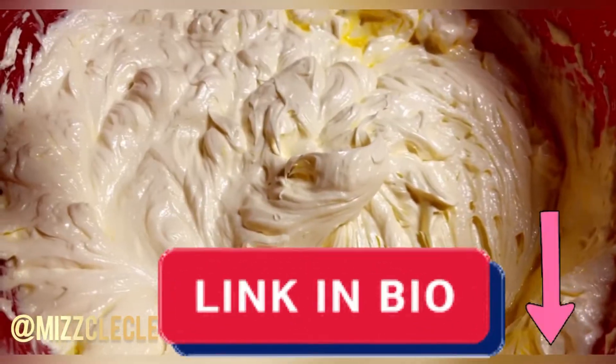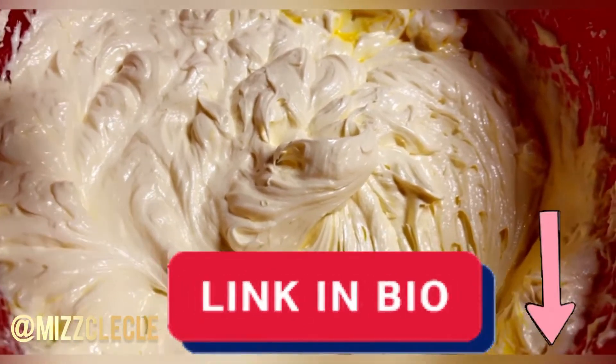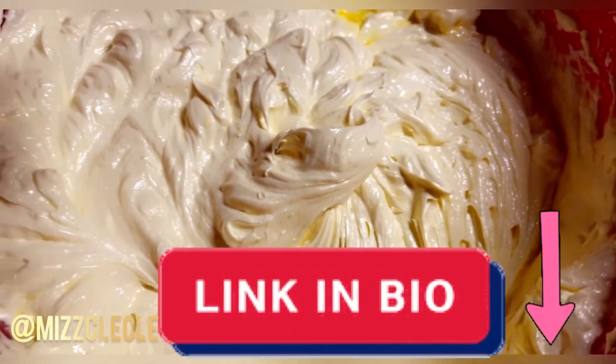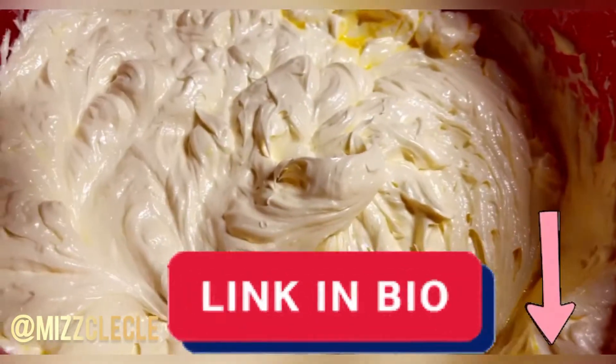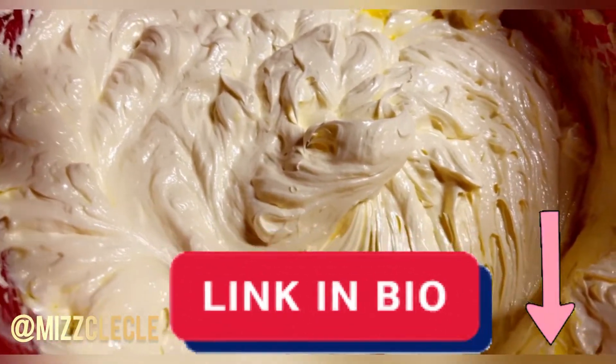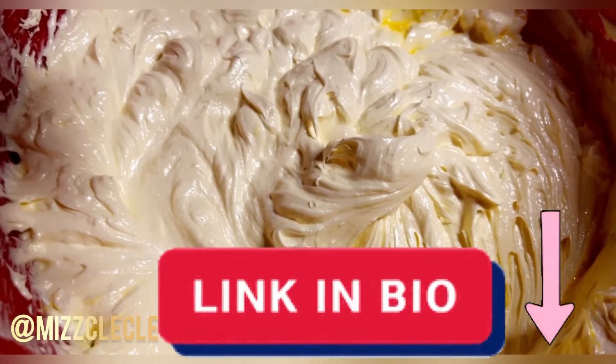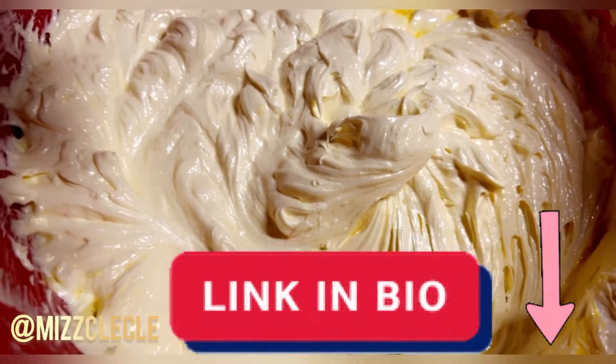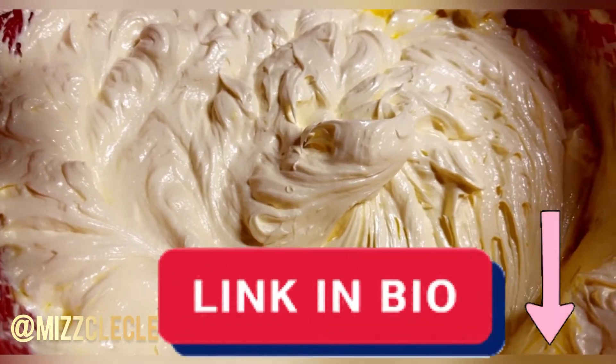It's the same recipe, I'm just using mangoes at the bottom. This is my butter and my eggs. Now I'm going to put my flour, my liquid, my vanilla, and lemon for my mango pound cake.